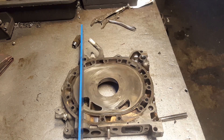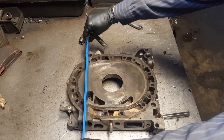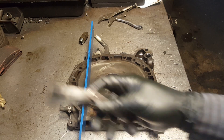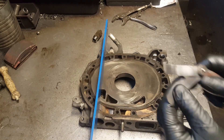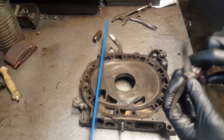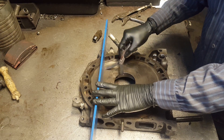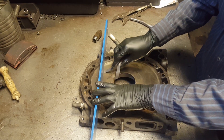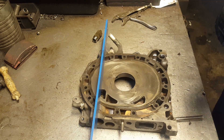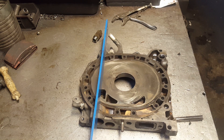We're going to place the straight edge on top first. Then grab the feeler gauge and start with the 0.03 first. The 0.03 didn't go in on the top — so we're good there. Let's move to the middle.